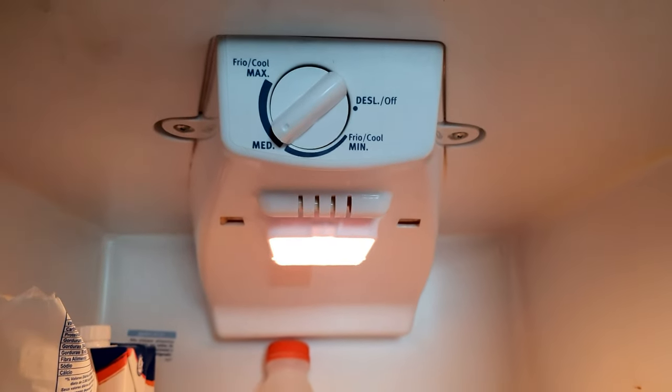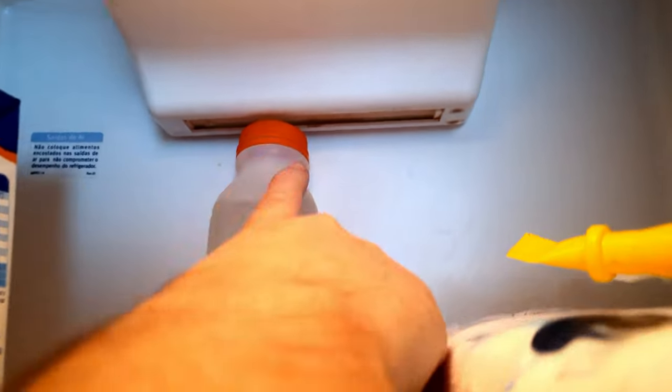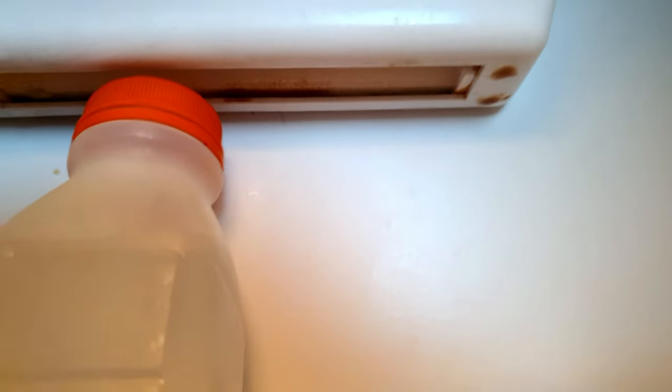O caso aqui da minha geladeira: ela tem esse sistema aqui, muito legal. Essa geladeira já deve ter uns 10 anos e ela tem esse sistema em que o ar frio dela sai aqui embaixo. Então você tem que descobrir aonde o ar frio da sua geladeira sai. O meu sai nesse orifício aí que vocês estão vendo — o ar frio gelado sai por aqui.